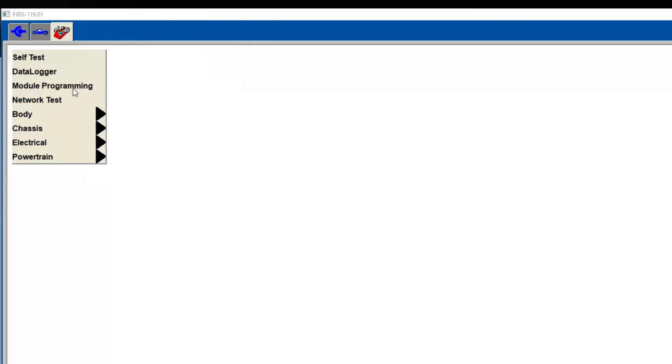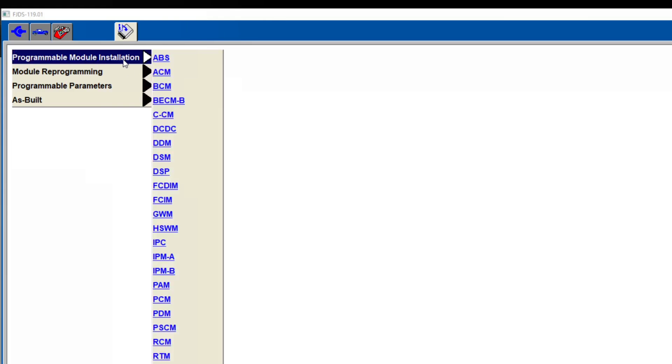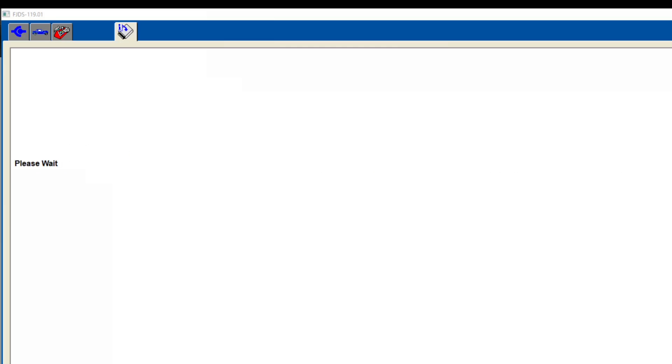Found our vehicle. We'll go up to the top here, go under module reprogramming, press the checkbox — programmable module installation — restraint control module. Okay, yes.